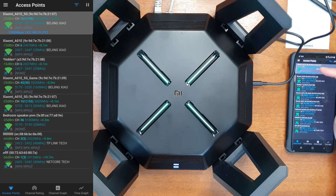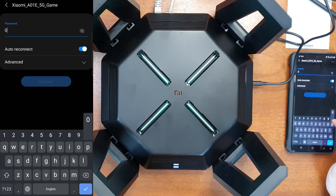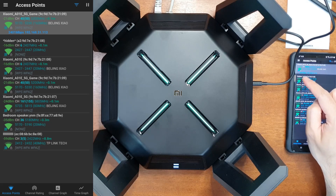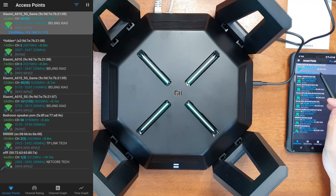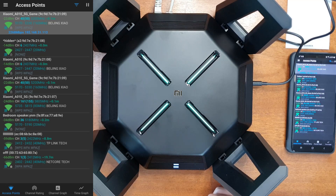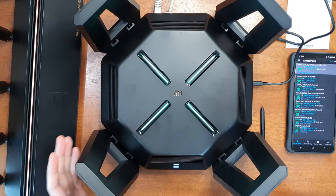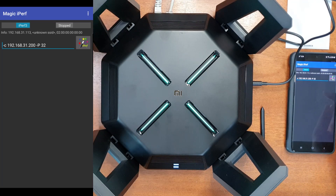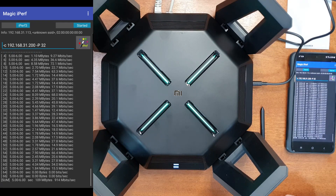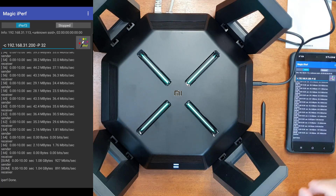Checking the Wi-Fi analyzer, the standard 5 GHz network is only 80 MHz, but the game channel uses 160 MHz bandwidth. Connecting to the game channel shows a maximum link speed of 2400 Mbps at 160 MHz — the same as the AX6000. Running iPerf right next to the router gives 927 Mbps download and 891 Mbps upload.